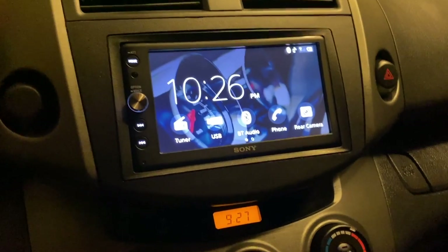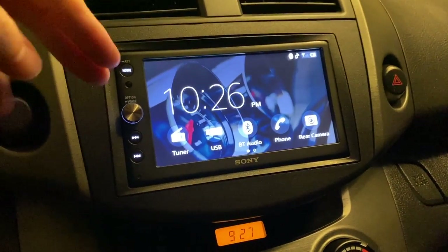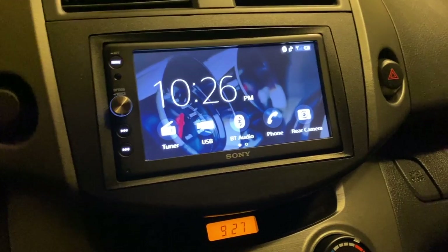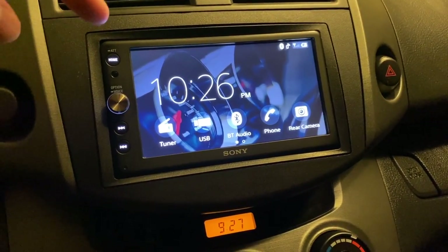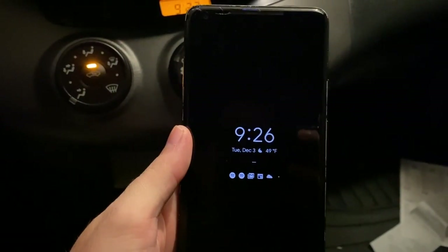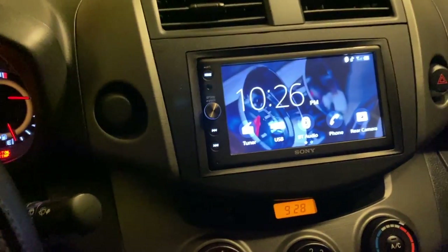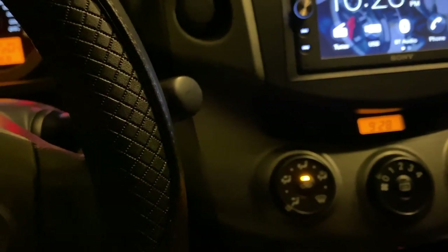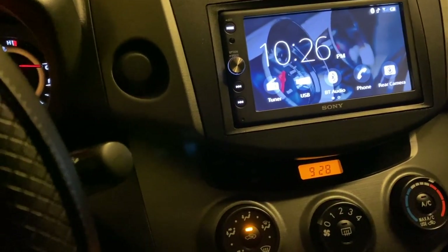I'm in the car here, and I have a Sony head unit that is capable of Apple CarPlay and Android Auto. This one specifically is the AX100 by Sony. I have a Google Pixel 2 XL, and what I'm going to do is plug this in and try out Android Auto, and then I'll give you a comparison between this and CarPlay.